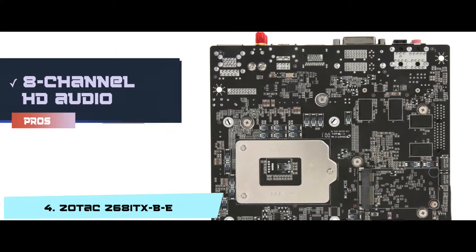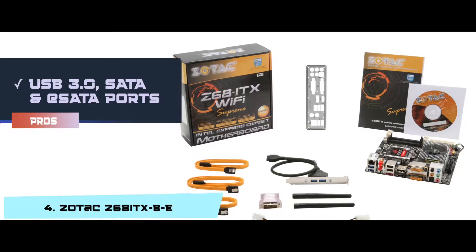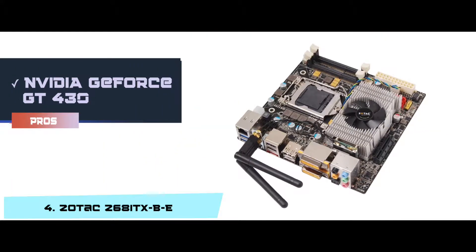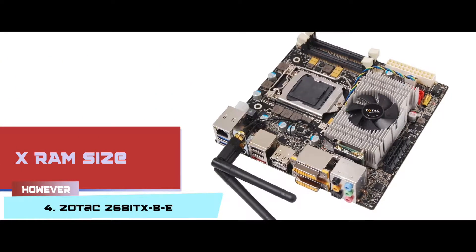Its pros are: it supports 8-channel HD audio; it can support two displays at a time; it has USB 3.0, SATA, and eSATA ports; it allows overclocking of the processors; and it supports the NVIDIA GeForce GT430 graphics processor. However, the RAM size is limited to 16GB.